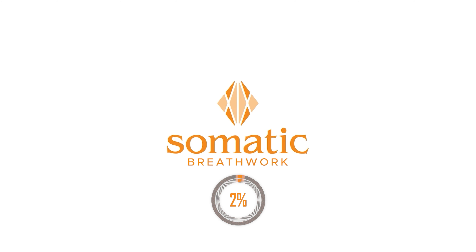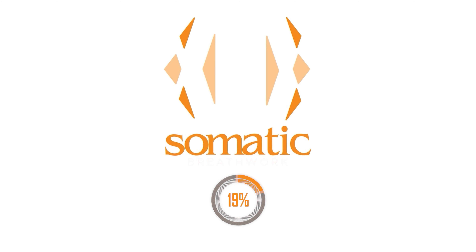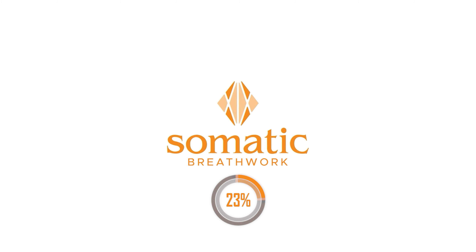Two, three — keep going. Four, five. What do you want to clear out? Ramp it up. Six — clear it out. Get rid of any negativity, any stress, any pressure that you've put on yourself. Clear your whole field. Ten, eleven, twelve, thirteen, fourteen, fifteen, sixteen — ramp it up a little bit. Seventeen, eighteen, nineteen, twenty, twenty-one, twenty-two, twenty-three, twenty-four, twenty-five, twenty-six, twenty-seven, twenty-eight, twenty-nine, thirty.